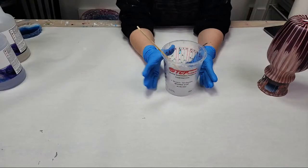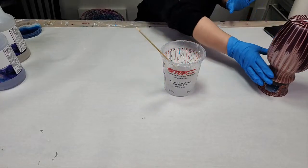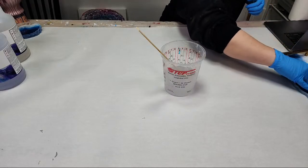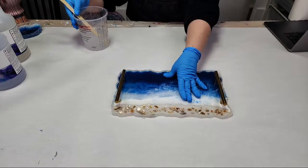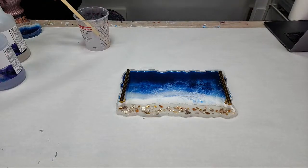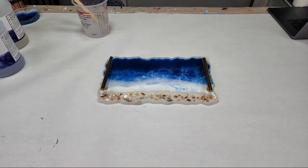A key thing with resin: you don't want to leave a large amount sitting in a bucket. Since I only need two ounces for my vase, I'm actually going to pour the rest into that other project — a gorgeous beach resin tray I did on a Facebook live. I just need to put the top clear coat on it and then it's done — simple and fun project. The full video will be out probably by Friday.